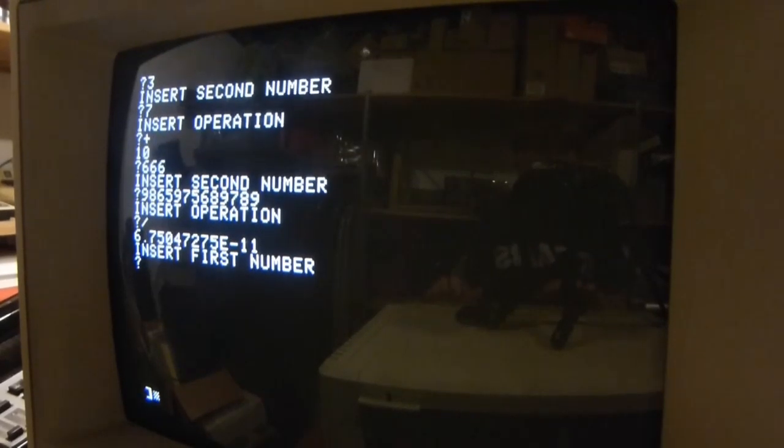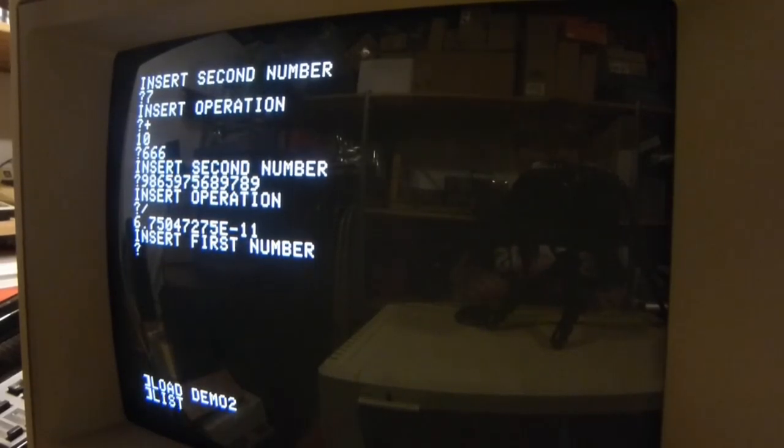I'm going to show you one more. Load demo 2 — this is a program I showed at the start of the video. It's just really a way to show some of the simple Apple II graphics commands and some of the cool things you can do. This monitor also — you can change it to look like a monochrome monitor, so I'll show you how awful that would look. Now that looks useless.